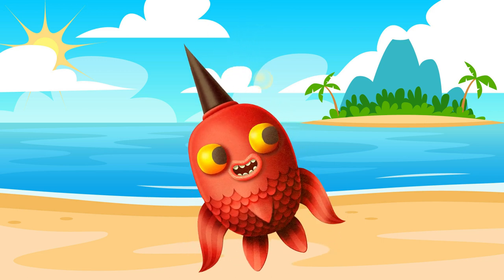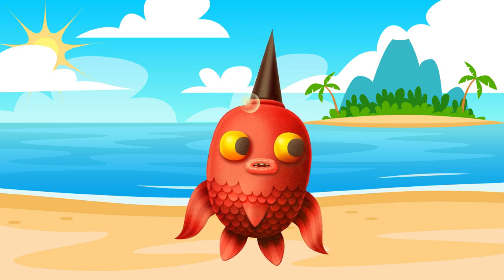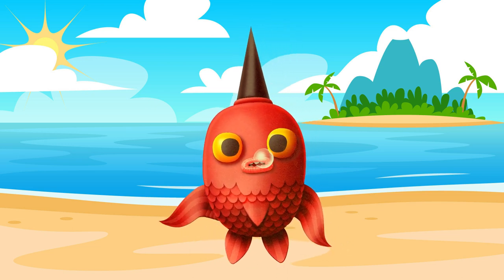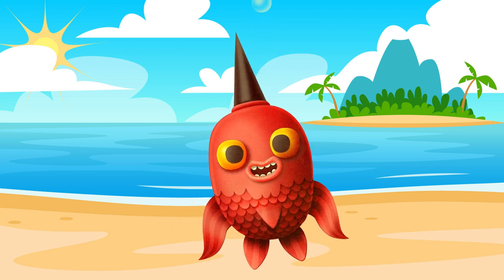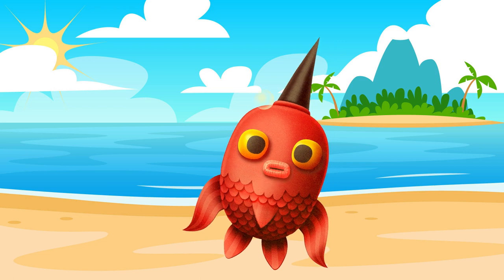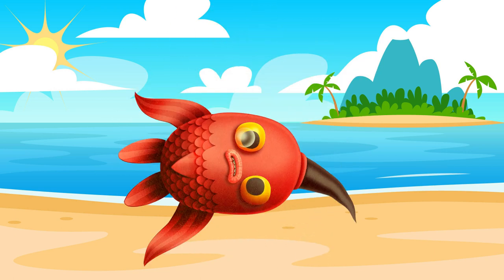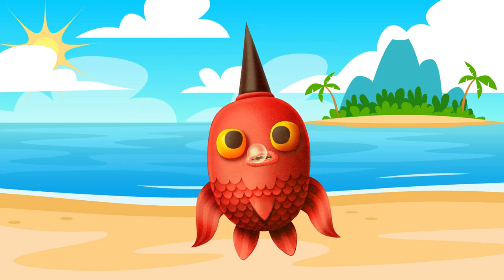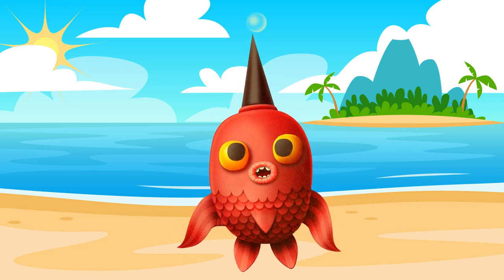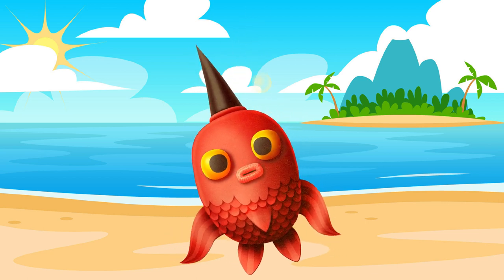Oh yeah, and I just started working on Surf Soup TV, the animated cartoon and show. I have been learning how to create characters like Puff the Pufferfish. I synced my voice to Puff the Pufferfish.